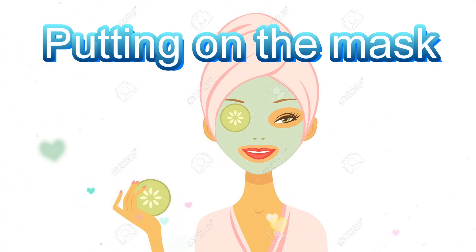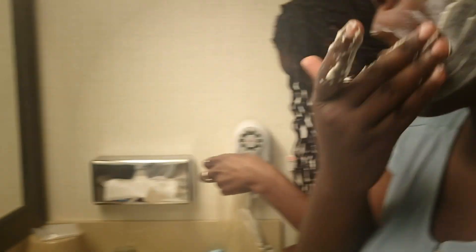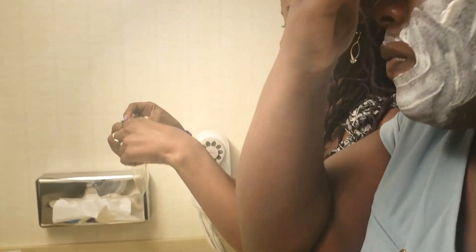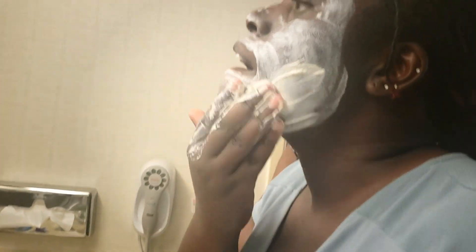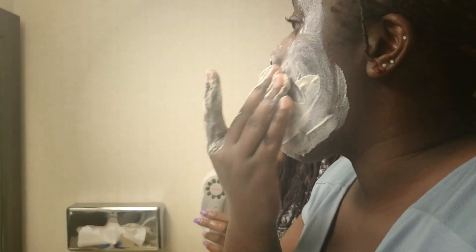That's the first step. I have to clean off this makeup on my face. When you do cream facials, it's very important that you do not put it around your eyes — it's for external use only.